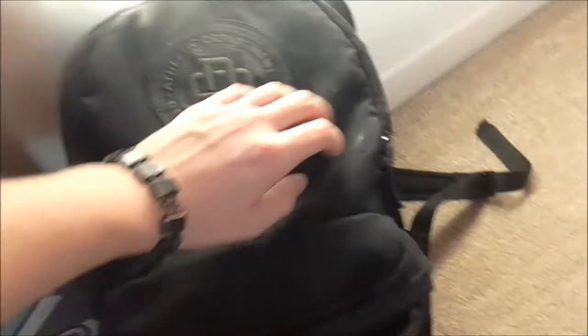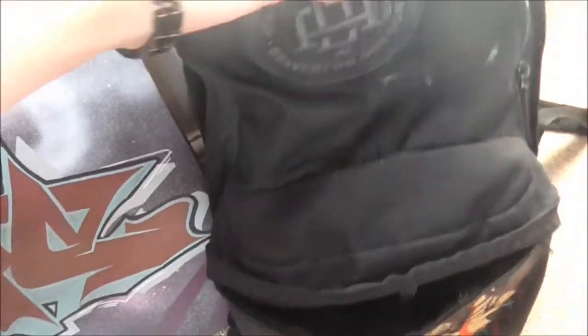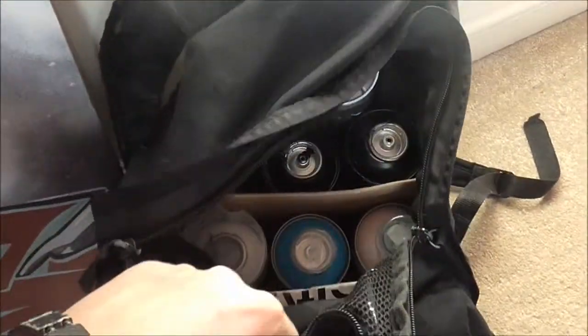Right here I've got one of my painting bags. It's nice to have a painting bag with a pocket on the front — you can stick your caps, gloves, and respirator in there. I've just got a few Cobras in here at the moment.